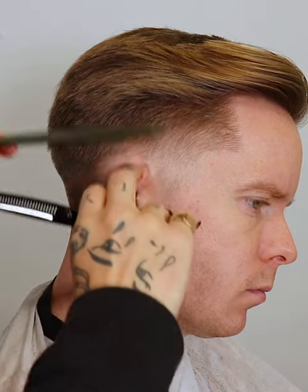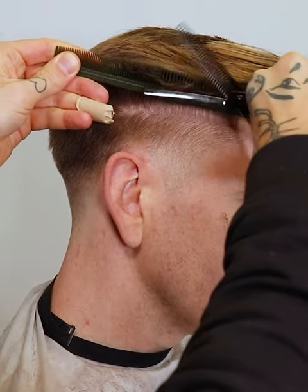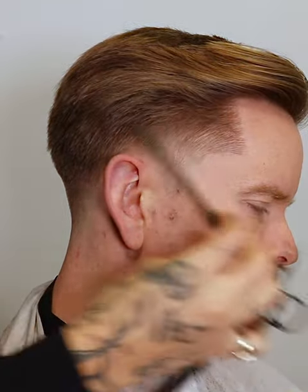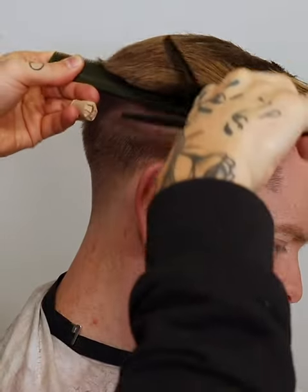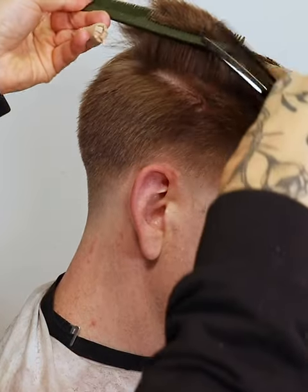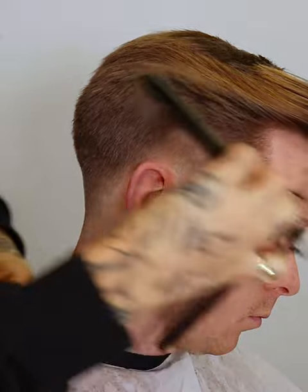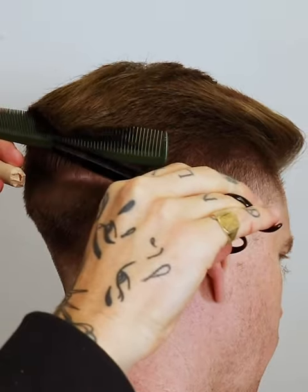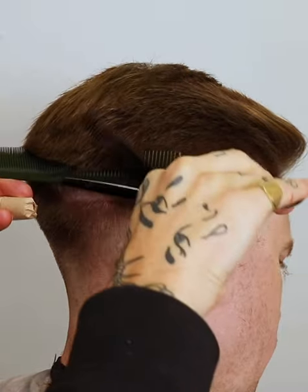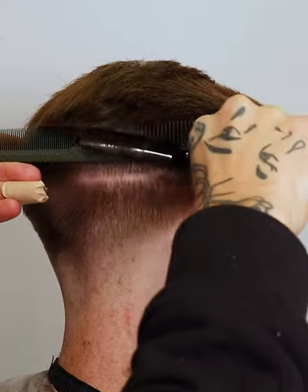Once we've done enough scissor-over-comb with our standard blade and we feel that the lengths are a continuation from zero on the clipper work to our longest length on top, we're then going to change our tool to our texturizing shear. The reason for this is because it will allow us to soften up any areas and layers of the haircut and really get that nice smooth blend. This is a prime example of knowing how to choose the right tool at the right time.